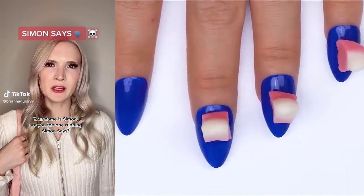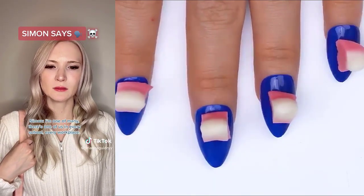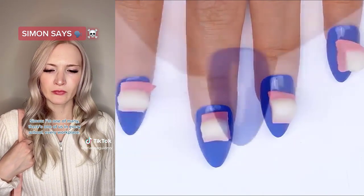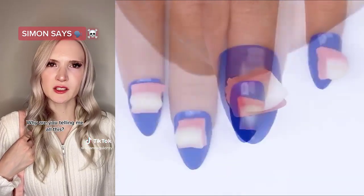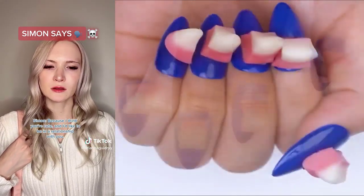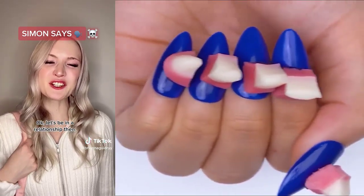Your name is Simon? Are you the one running Simon Says? I'm one of many. There's one of us in every school, every workplace. You can't tell anyone about this. Why are you telling me all this? Because I think you're cute, and I'd like to be in a relationship with you. Okay. Let's be in a relationship then. Great.